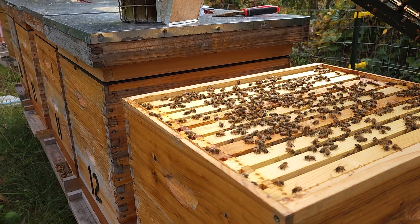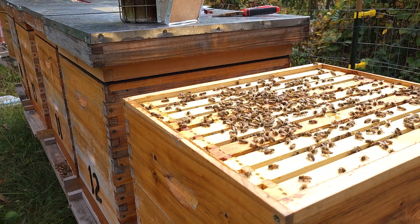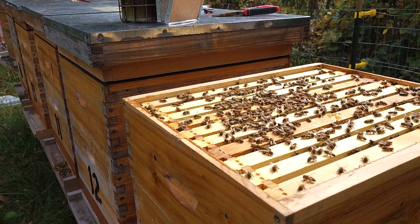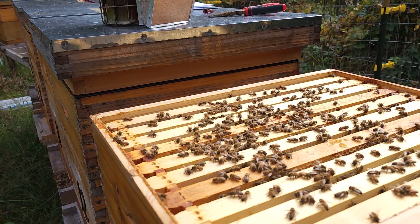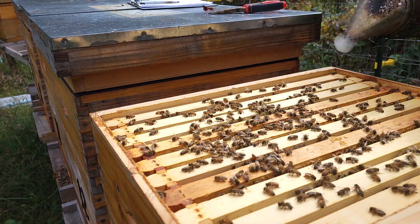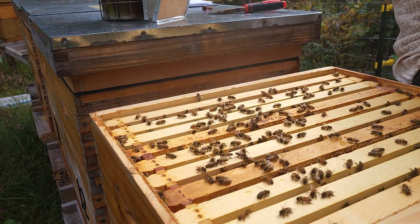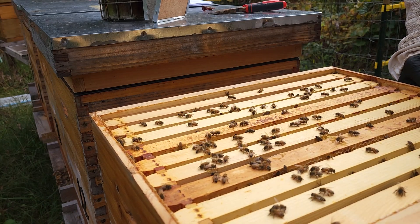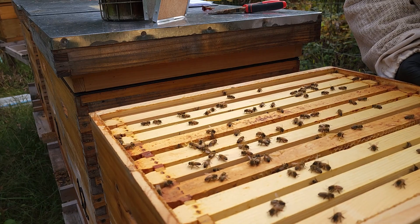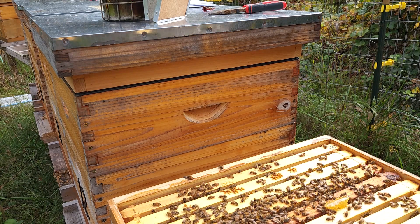Lots of bees — that's good. I'll knock these off as much as I can. This is the top super; I just want that full. It's still not that warm so they're a little lethargic, and everything is cracking with a coat of propolis. Now I can feel that up, and that is pretty much full in that super.